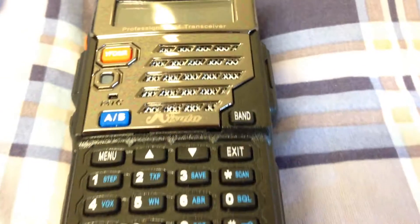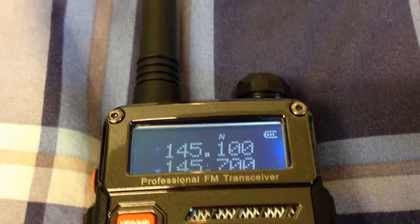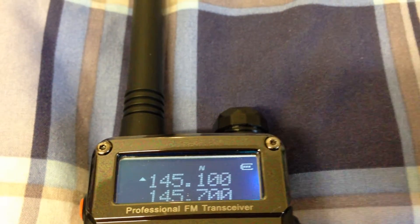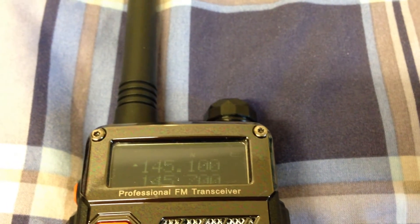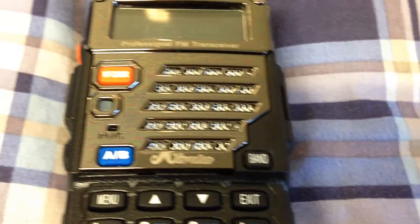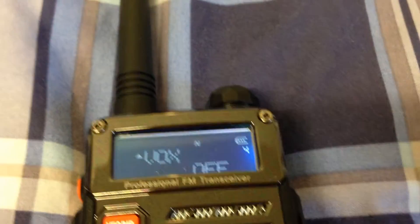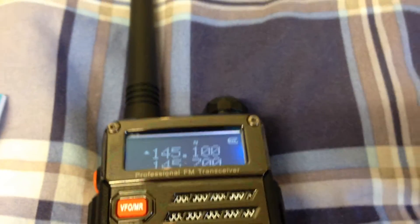The model is Hero. It's got a dark screen with white text. Some of these Chinese handhelds, you press the button and it takes a second for some of them to compute — say you press the A/B button, it might take a second to go from VFO-A to VFO-B. But on this one, turning it on straight away, the menu's nice and easy to use. Not a bad bit of kit so far.